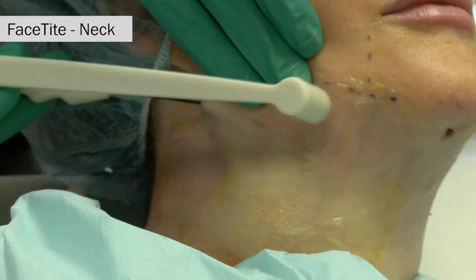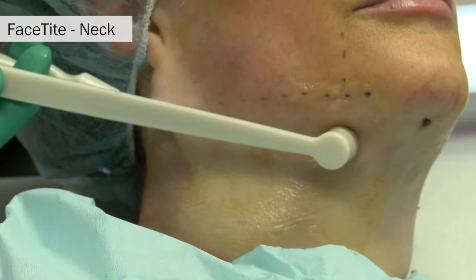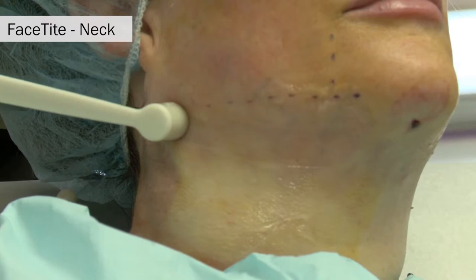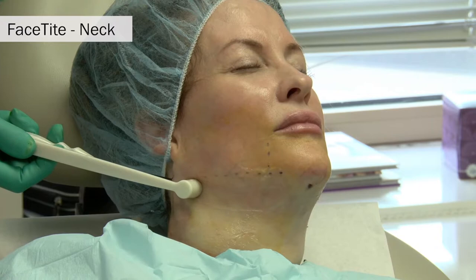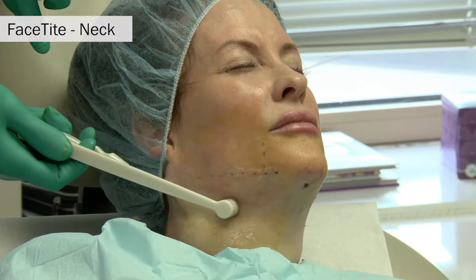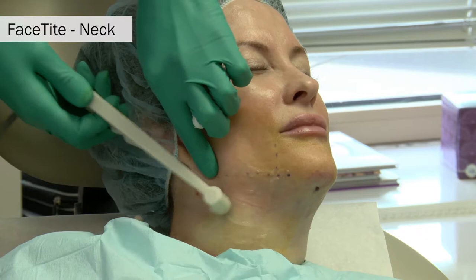We are now treating the other side of the neck through the right lateral port or pilot hole. Treatment of the lateral necks takes about seven to ten minutes per side, and about three kilojoules of energy is instilled into either side of the neck. We continue to radially treat the neck in this pre-platismal plane while pinching the subcutaneous tissue between the two probes.